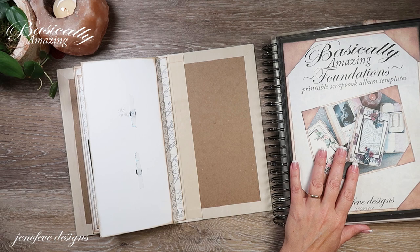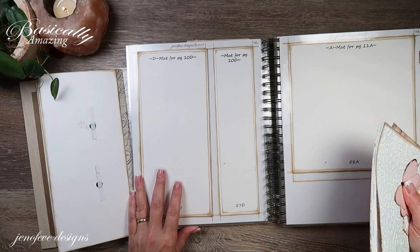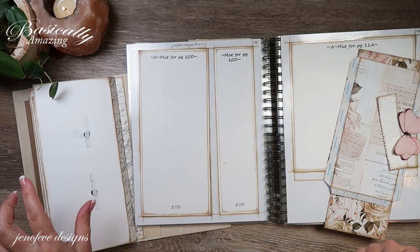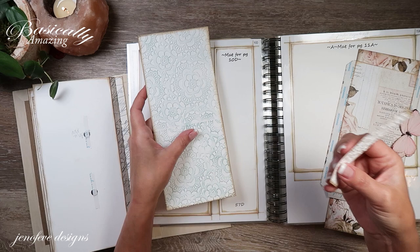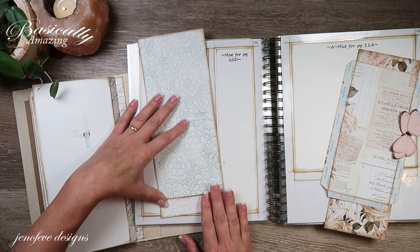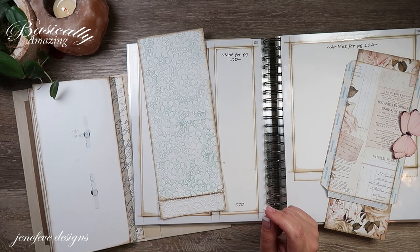We're going to start with this page back here. Out of the Foundations — these are templates available in my Etsy shop as a digital download, not a physical item. I took the mat for the main base page D, because we're making the D size album. That's on page 57 D. I traced the width of the mat out onto an 80-pound 8.5 by 11 cardstock so it was actually longer, and then I embossed the whole thing using the embossing folder linked below.